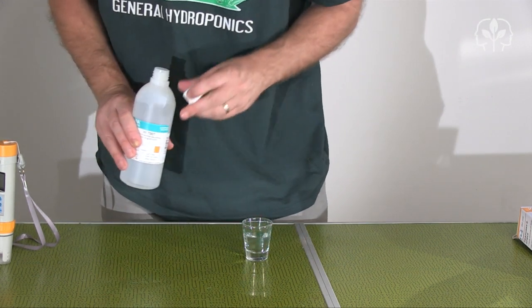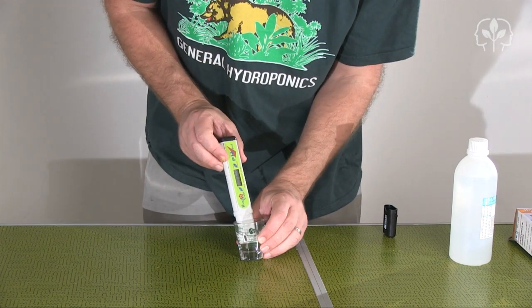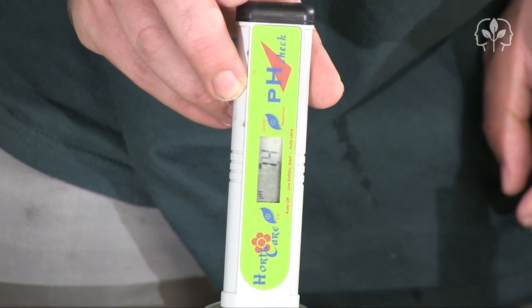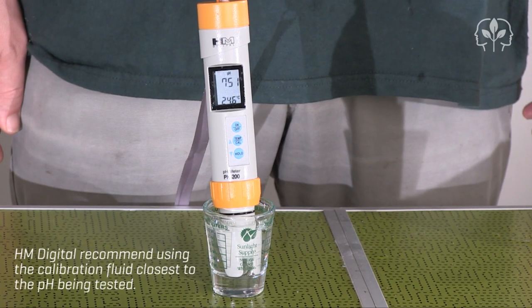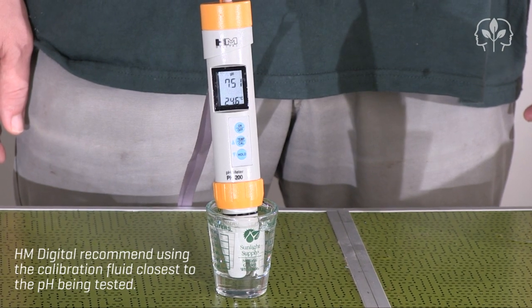First, let's test the HortiCare. It should be reading 7.0, but look at that — it's way up at 7.4, so we need to recalibrate. Next, let's take a look at the HM Digital pH 200. It's reading over 7.5. So, as I suspected, both meters need recalibrating.